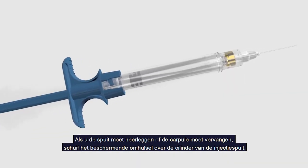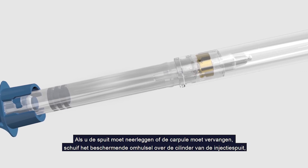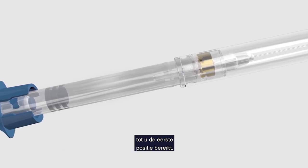If you need to set the syringe down or change the cartridge, slide the protective sheath down the barrel of the syringe until you reach the first holding position.